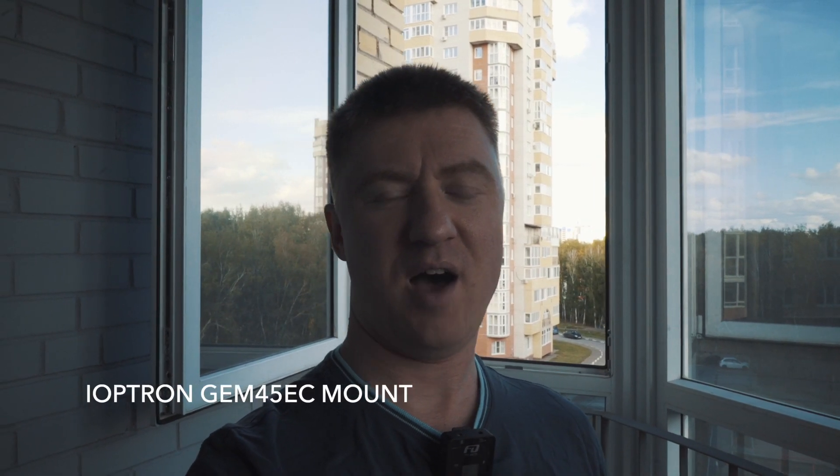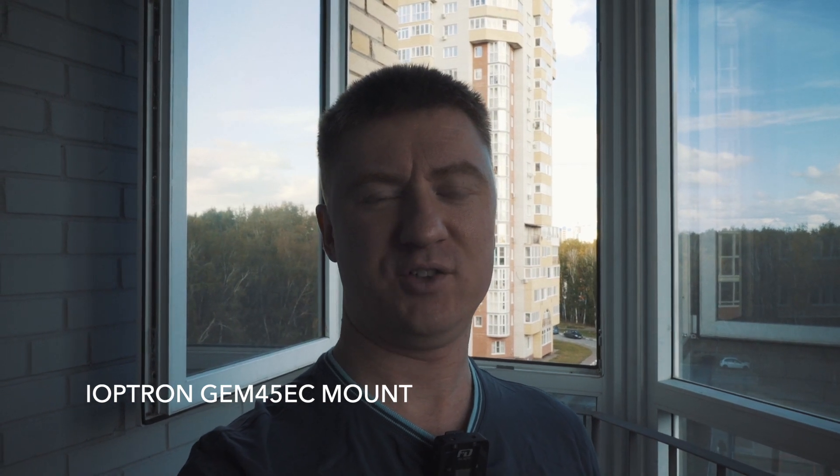Hello everybody, my name is Liam Malkoff and you are on AstroBeth. AstroBeth is not a place — it is a space where I charge my Astro batteries and share that energy with you. Today I am at home and I have just closed the door after a man who delivered my new Airtron 45 German equatorial mount with encoders, and I'm going to unpack it now and show the process to you.